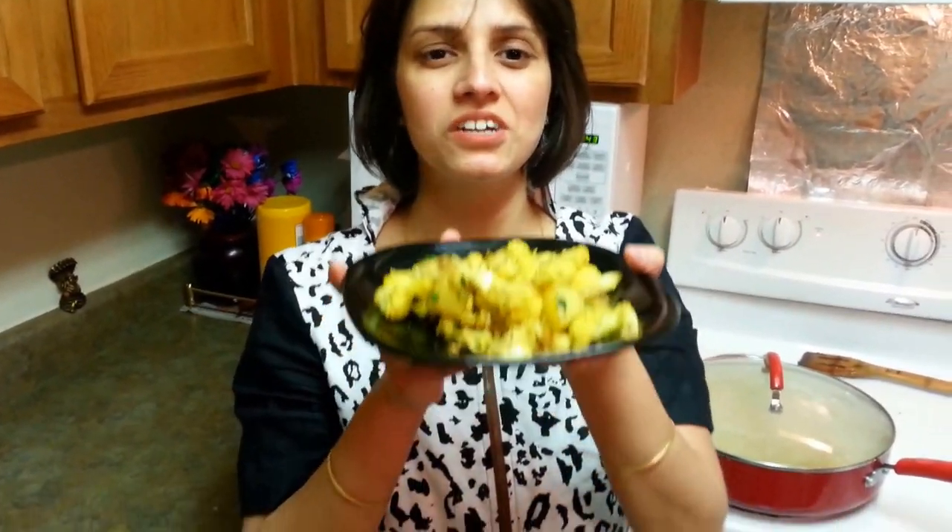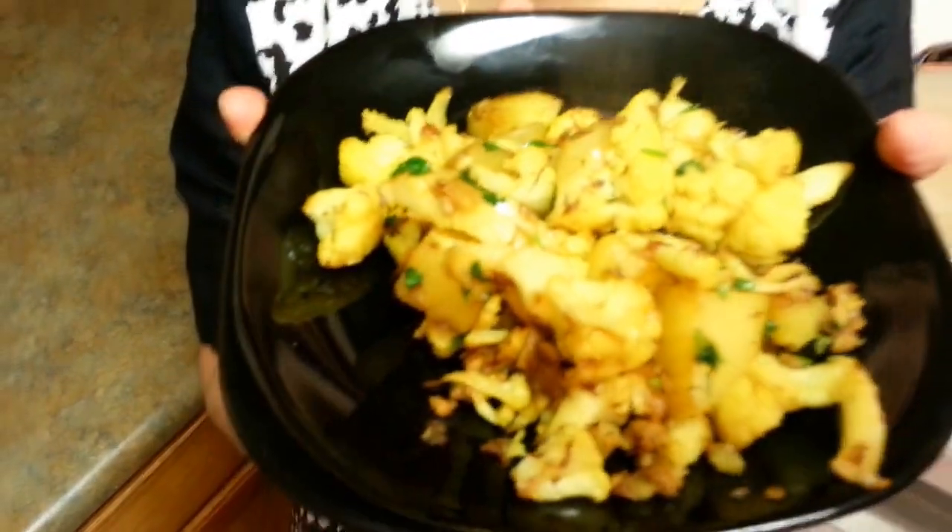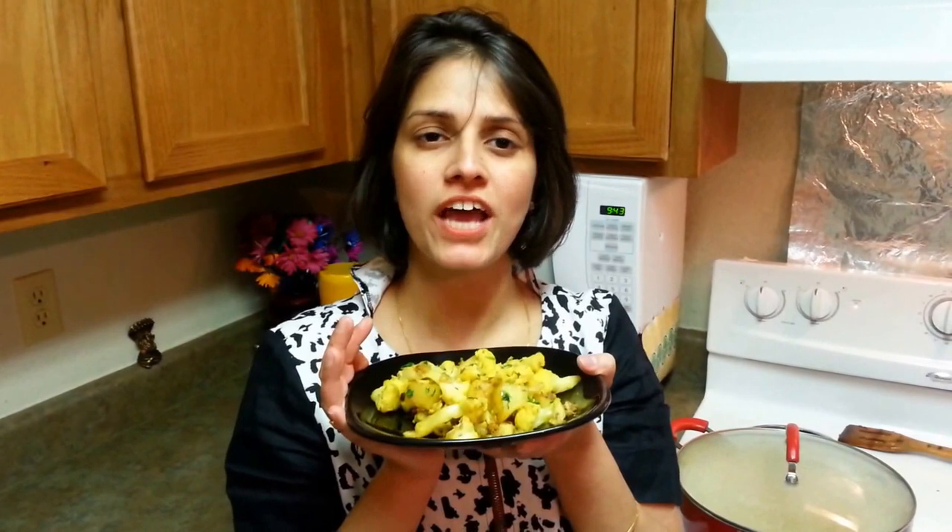Look at this — isn't it looking yum? It's so simple. I would suggest you never complicate this simple recipe by adding tomatoes or water, because cauliflower is such a thing — if it's chunky it looks more yum rather than mushy. Try out this recipe, let me know how you like it. I assure you, you will really love it. Leave a comment, subscribe to my channel. Thank you for watching!